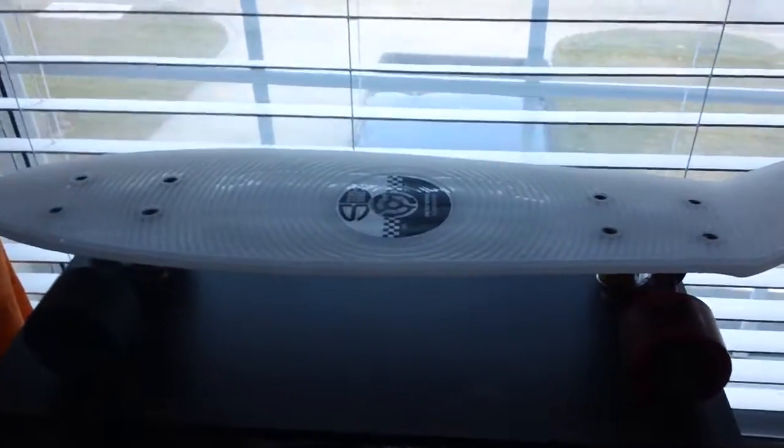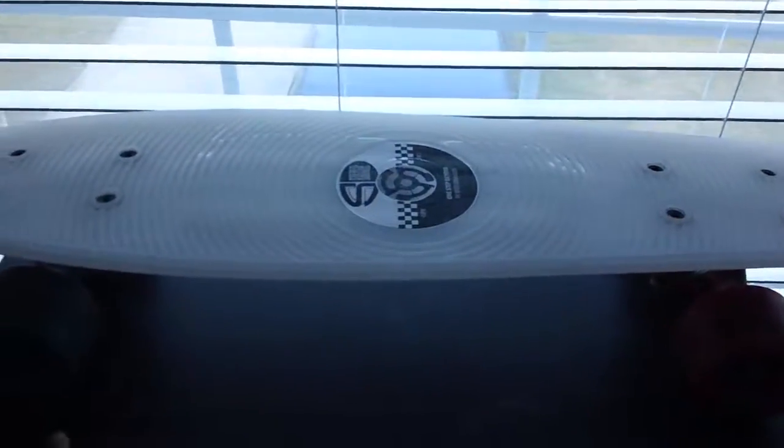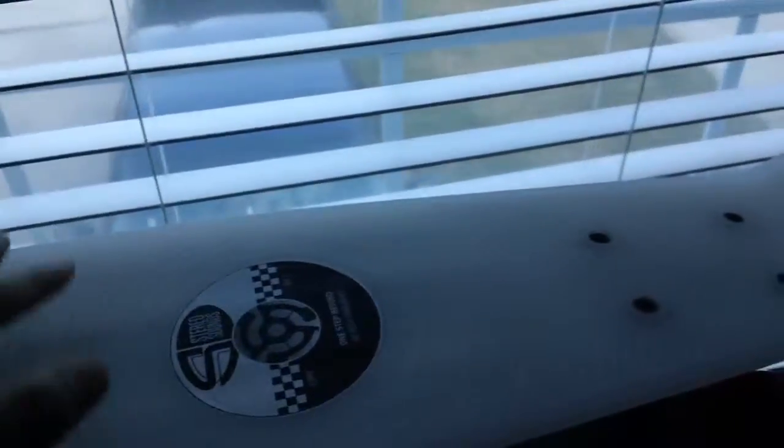What's up guys, this is a review on the Stereo Vinyl Cruiser. Honestly, this board is pretty freaking awesome. For a vinyl or plastic board, it's pretty good.